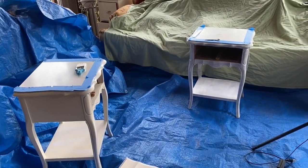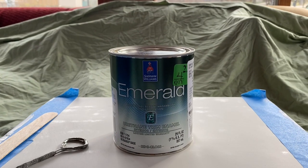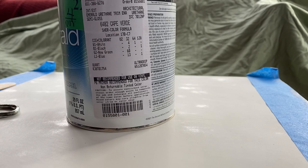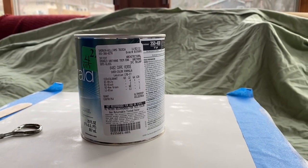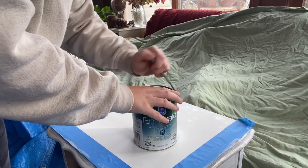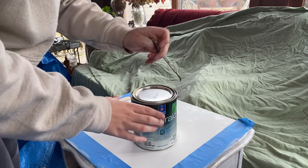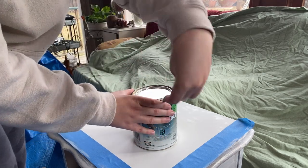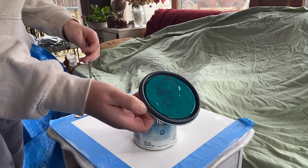The paint I'm using on these nightstands is Sherwin-Williams Emerald paint in the color Cape Verde. The best way I can describe the color is a 50/50 mix between an emerald green and a dark turquoise — it's a very rich color and I really do like it, which is weird because typically I lean more towards neutrals.